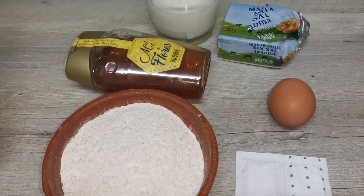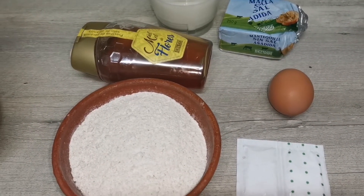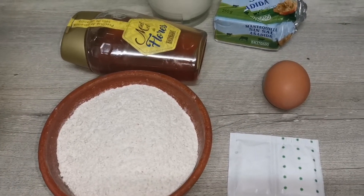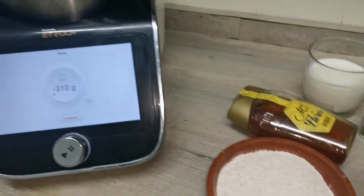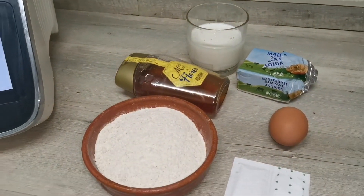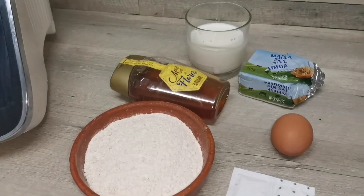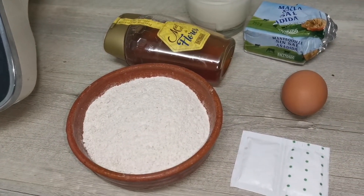Esta es la base de la tortita porque al final es una tortita muy pequeña y ya le puedes poner el relleno que tú quieras, normalmente salmón o cualquier otro pescado ahumado. Para prepararlo vamos a utilizar nuestra Master Mic Touch y ya veréis que en 5 minutos tenemos la masa lista, la dejamos reposar unos 10 y nos ponemos a hacer blinis.